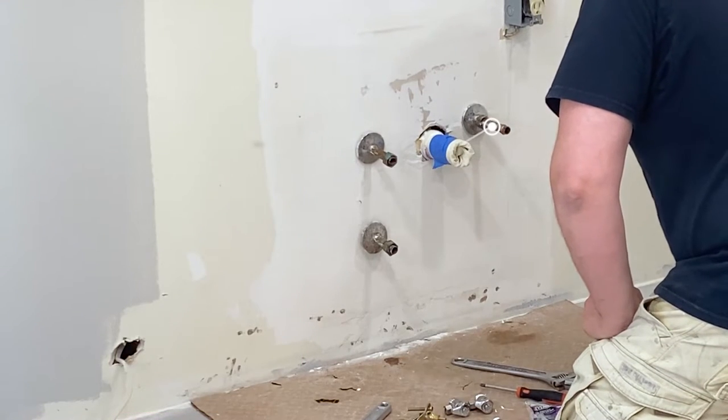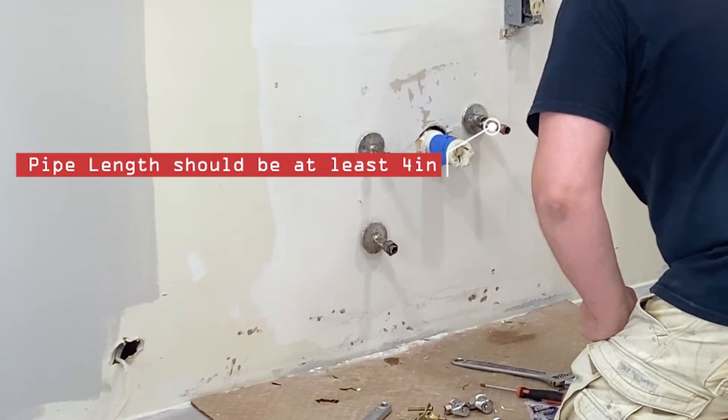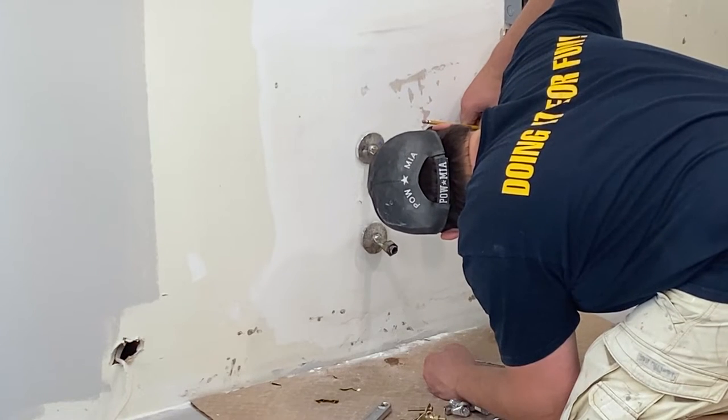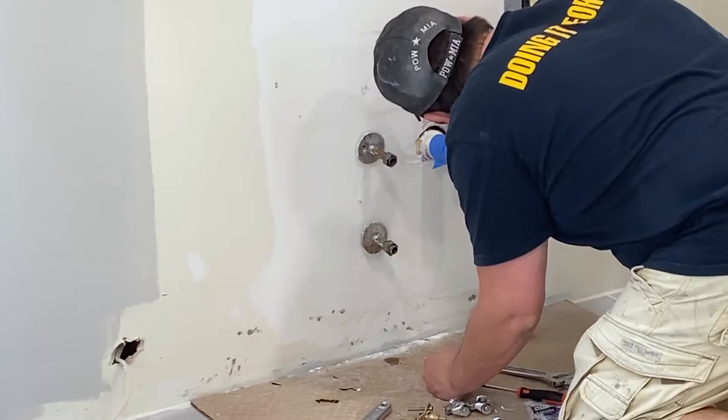And finally, Step 5: Before removing the old valves, measure the length of your current pipes from the wall to ensure that the new valves will not interfere with the new cabinet and the pipes don't end up being too short. Now that we got that out of the way, let's get back to the task at hand.